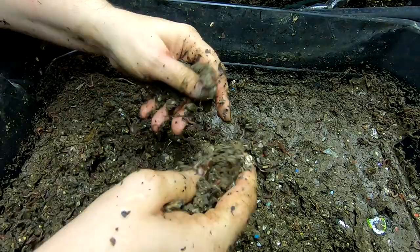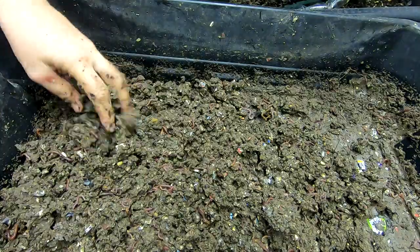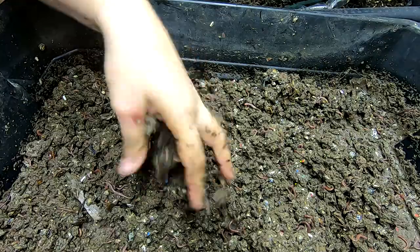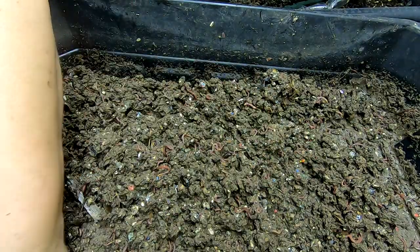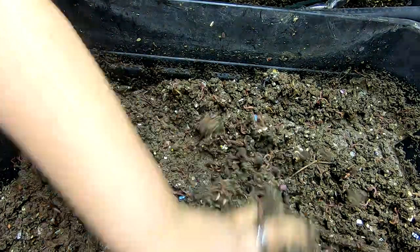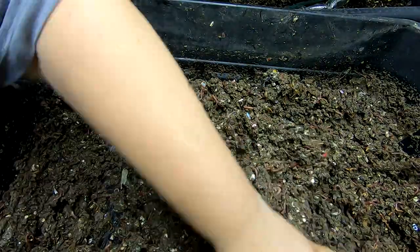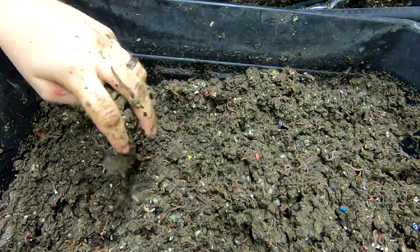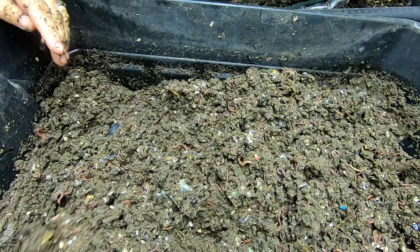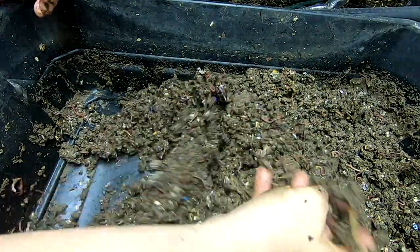I don't know if they just prefer it because it's less disturbed or what. This is a mixture of the red worms, the blue worms, and European night crawlers. Doesn't smell funky down here. You can tell it's pretty wet — all the way to the edge of not really wanting it to be any wetter than this. When we get down to the third layer, it's going to probably be wetter than that, but they are still happy down here.